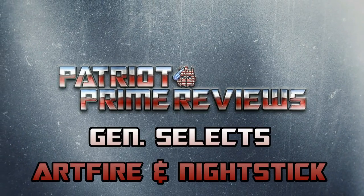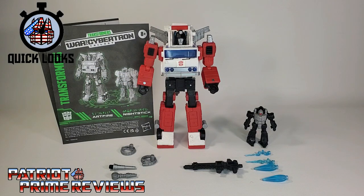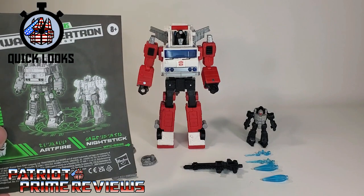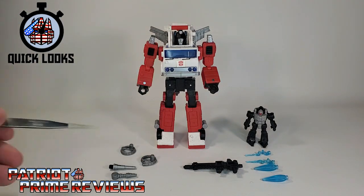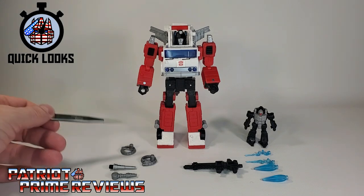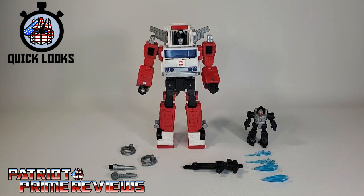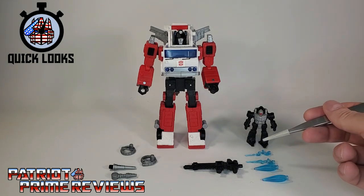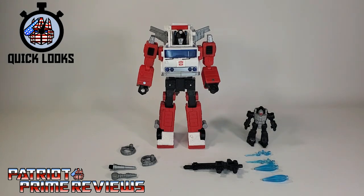New packaging, same product. Once you get Artfire and Nightstick all opened up and out of the packaging, you'll see they come with a sheet of instructions. Artfire also comes with two coiled hose accessories, two nozzles, and a blaster. Nightstick comes with four blast effect accessories — two blue squiggle blasts and two, as I call them, Christmas tree blasts.